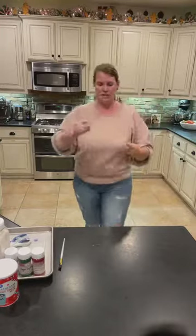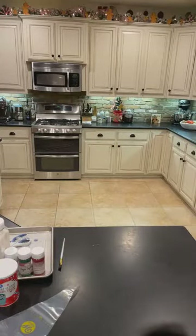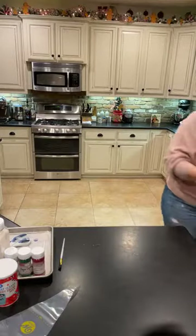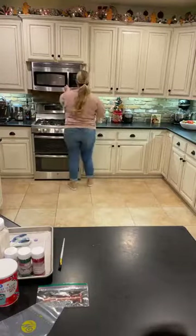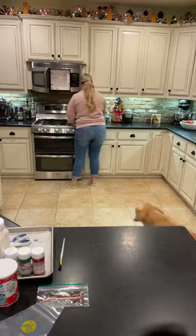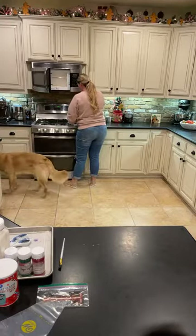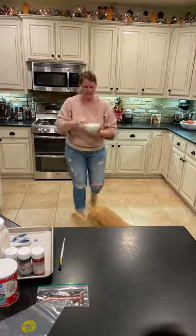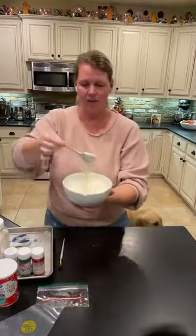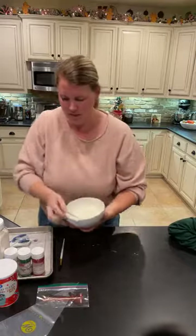For the drizzle, you can use a piping bag. If you don't have a piping bag, all you need is a Ziploc bag — a snack bag version works perfectly. Our timer for our mold is done and our second candy is melted, so we have our melted candy ready.